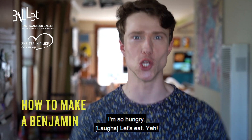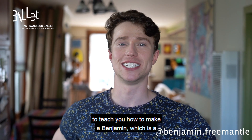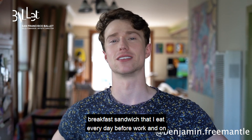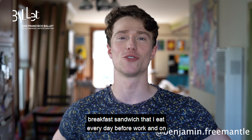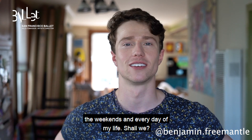I'm so hungry. Let's eat! Hey, I'm Benjamin Fremantle, and today I'm going to teach you how to make a Benjamin, which is a breakfast sandwich that I eat every day before work, on the weekends, and every day of my life. Shall we?